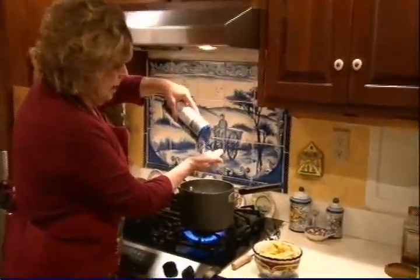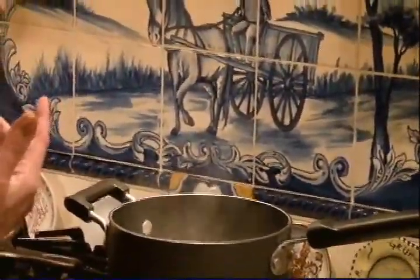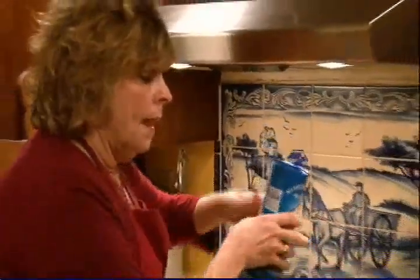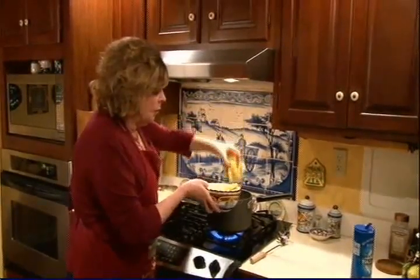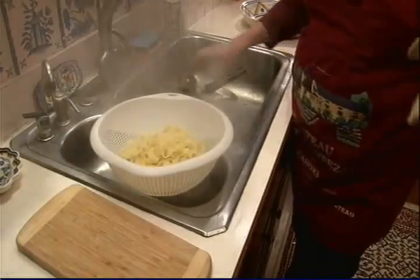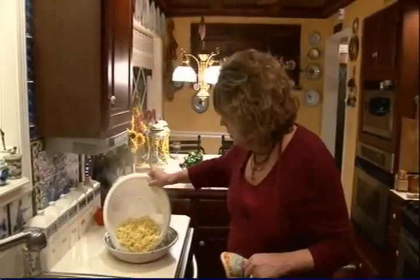My pasta water is boiling, so I'm going to add a nice handful of salt. You never put oil into pasta water — this is what Italians have told me, so I trust them. I happen to have fresh pasta, and if you can get fresh pasta it makes all the difference in the world. Fresh pasta only takes about two minutes to cook. I'm going to drain the pasta — do not rinse it — and put it right into the serving dish.